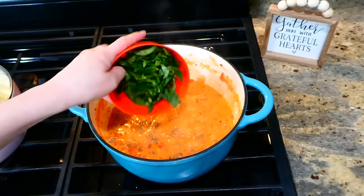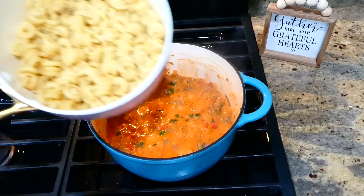This part is optional, but I'm adding in about two cups of fresh chopped spinach. Let the spinach wilt down, then add in our cooked and drained noodles. Give it one last good stir and then it's ready to serve.